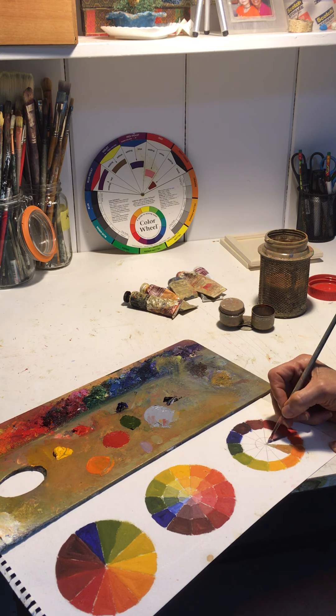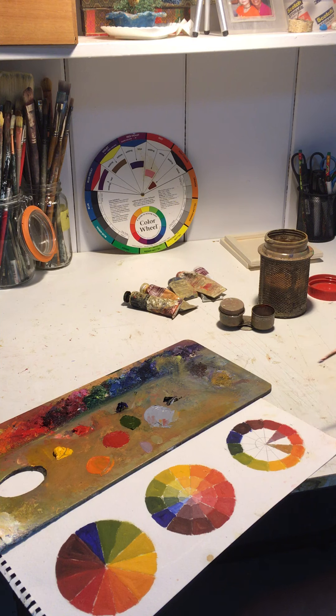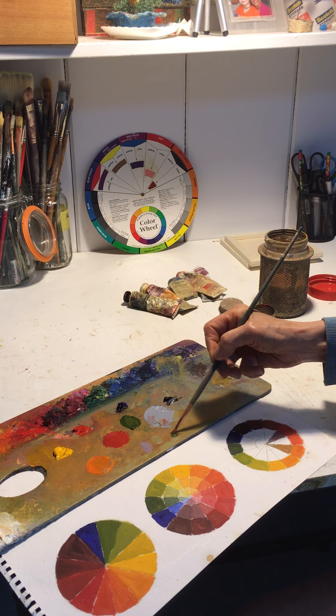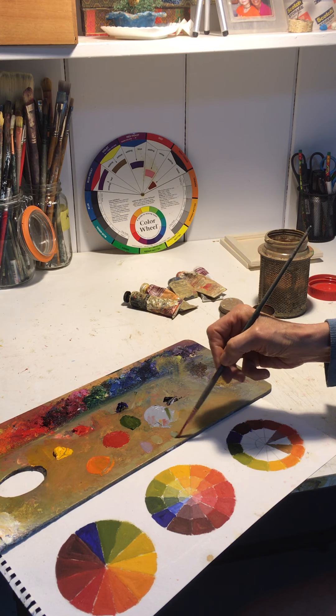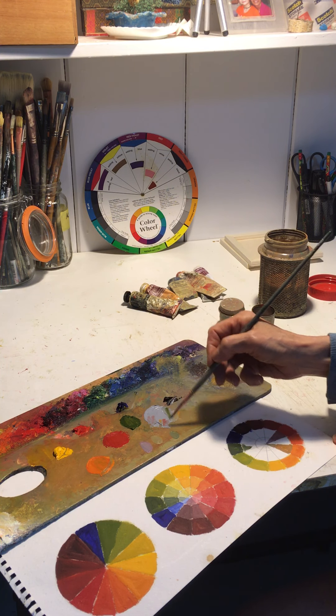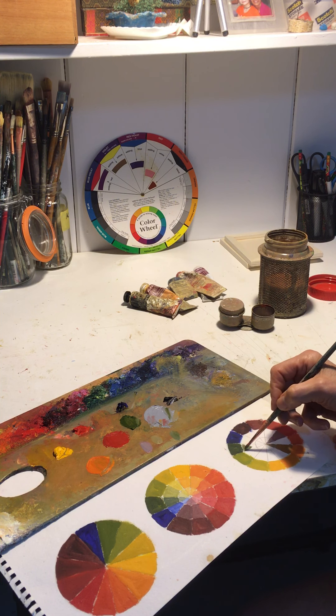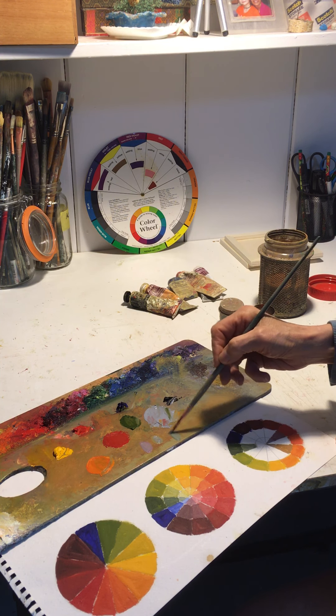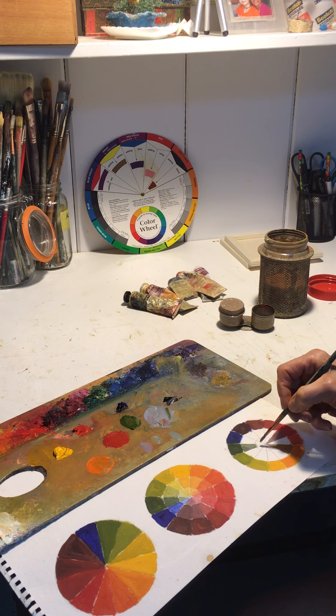Just doing a couple of colors on this so the clip doesn't get too long. Now I'm going to do the green — I've got the green which we mixed up yesterday. I'm going to add a little bit of the gray. You can see it gets softer, the color; it's not so intense or saturated. It's a lot of fun to see what happens with the colors by experimenting with the mixing.